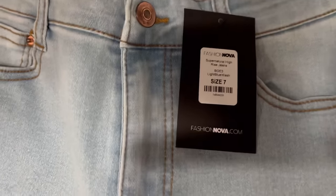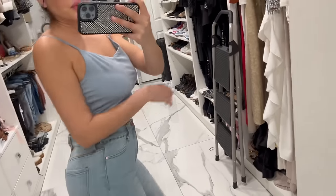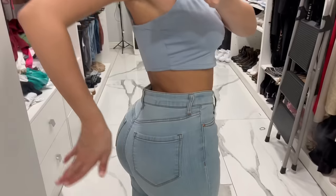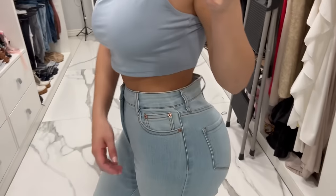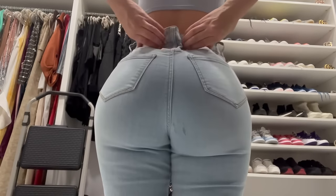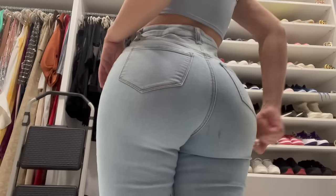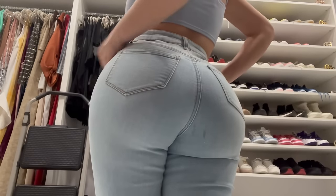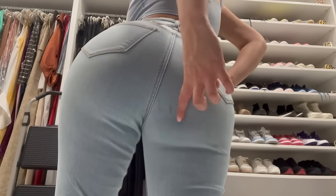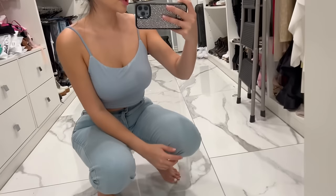So I'm about to try on these blue jeans, size 7, named Supernatural High Rise Jeans. These jeans fit me a little bit loose — you'll see. Whenever this happens at my waist, my mom just tailors it, and it's perfect. Honestly, most Fashion Nova jeans fit me perfectly without having to tailor them, but some are big from the waist, and all my mom does is tailor it from there. It's so easy to move in these because they're not that tight.